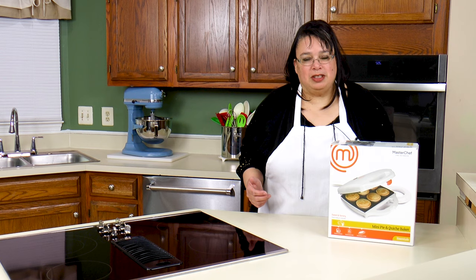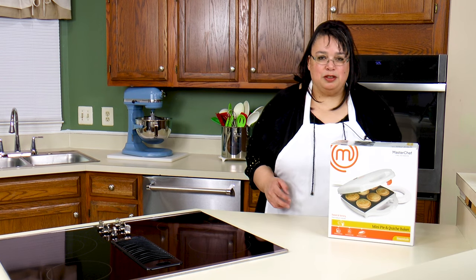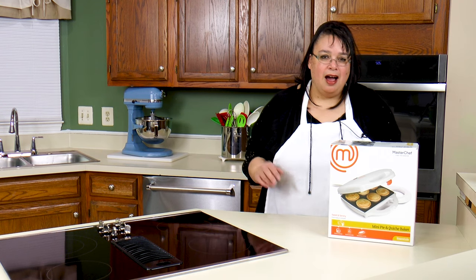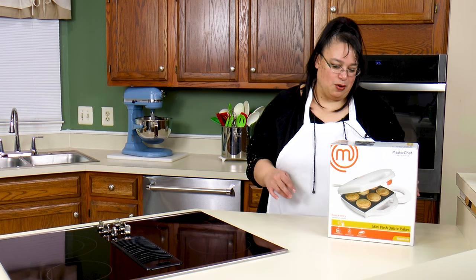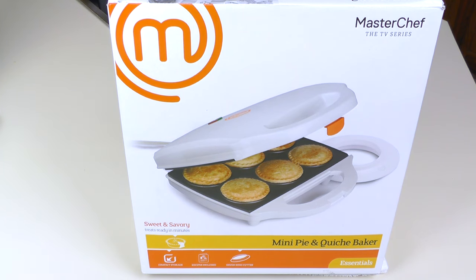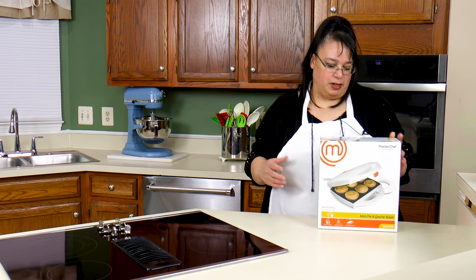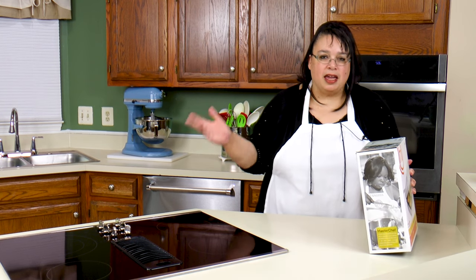You guys know how much I love kitchen appliances, and when I run across something that allows me to take a classic dish and make it in a fun way I'm excited to try it out, and this is no exception. So this is the MasterChef mini pie and quiche baker. It comes from the makers of the MasterChef TV series. This thing is so neat — you can make all kinds of little sweet and savory pies.